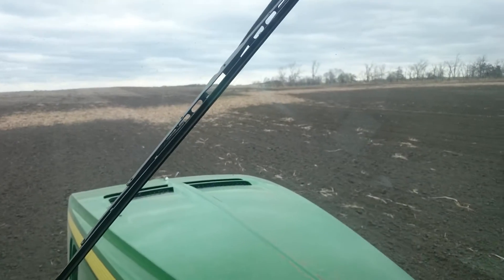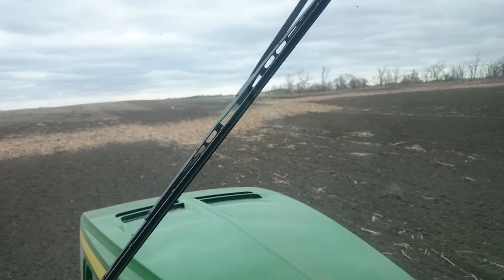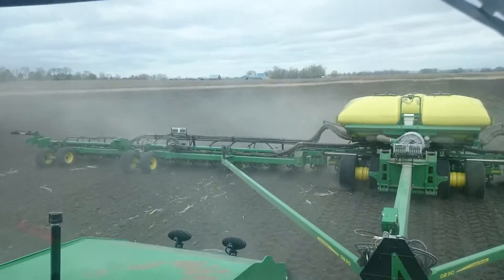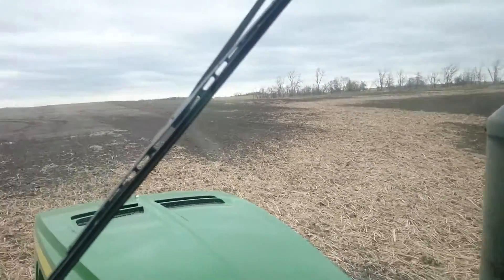We're going to make a video showing the responsiveness of the RFX system when you're changing from conventional to no-till. I'm out here in a field in South Dakota. We've got worked ground over here on a DB90 planter. We're going across some residue here, and then we're going into no-till.